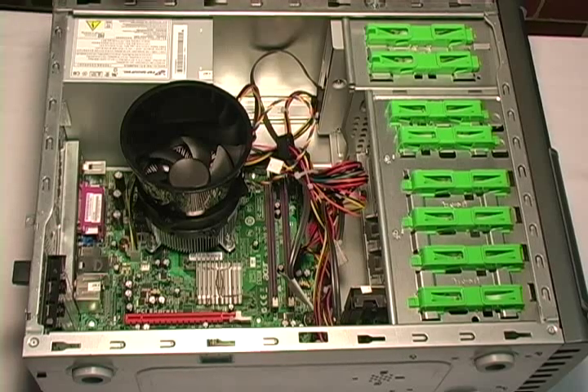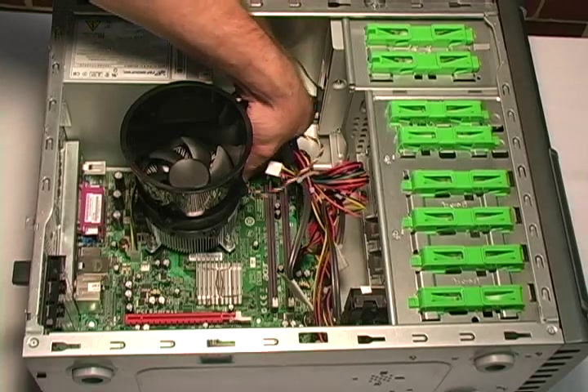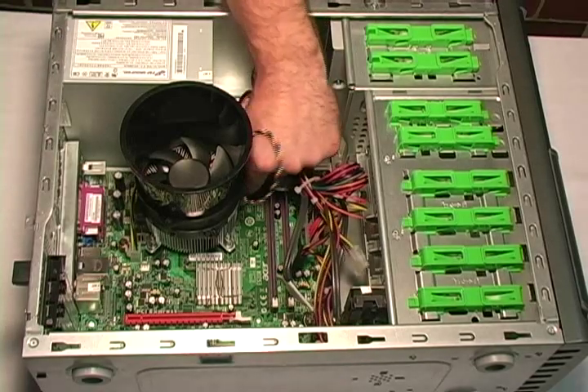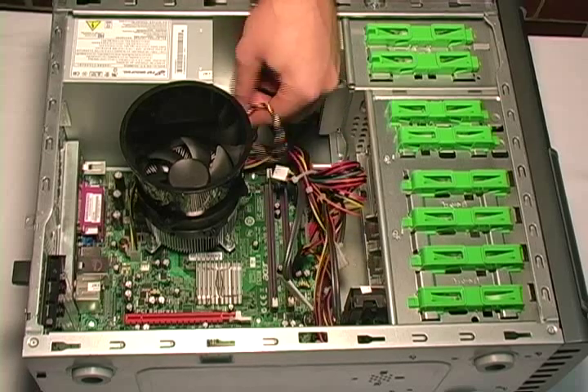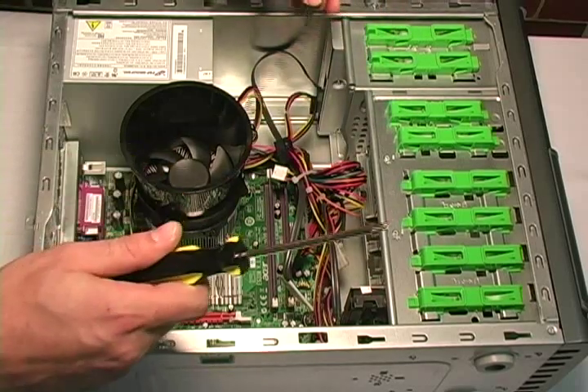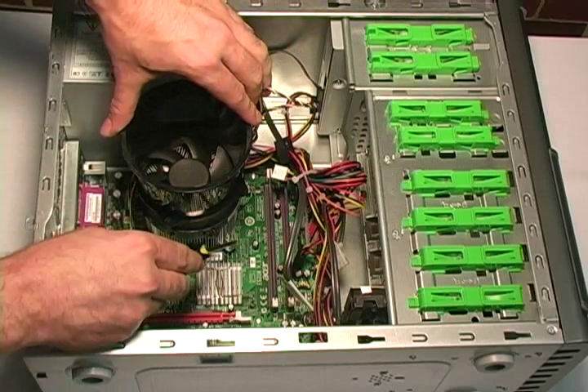The first step is to remove the power for the heat sink. Once you have done this, take your screwdriver and locate the screws.